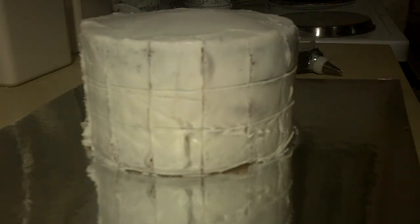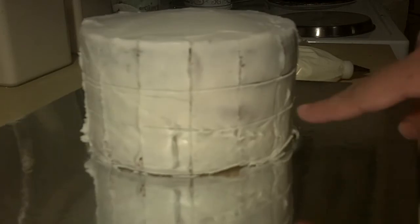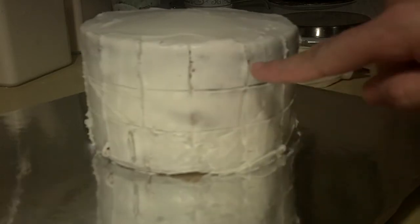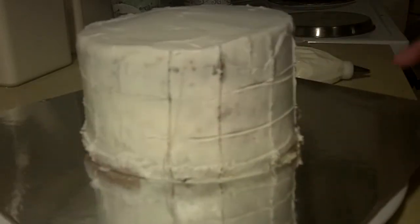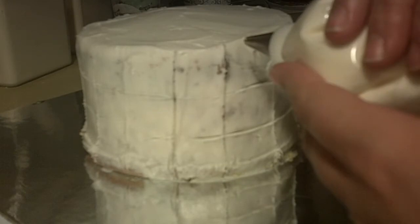We're going to take our cake and we've just split it into three layers. I've marked all the way around the three different layers, and then I did a line going straight down — we're just making squares. We're going to do a checkered flag pattern, and once you have that ready to go, you're going to take your white or your black, whatever color you want to start with.